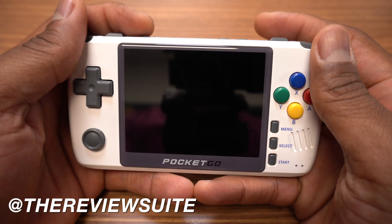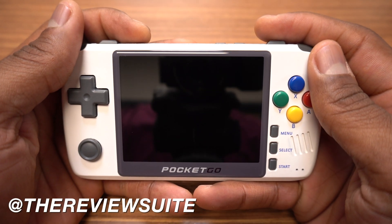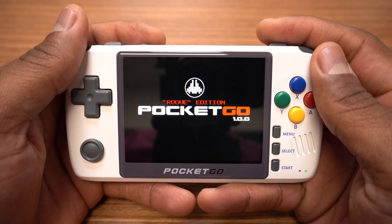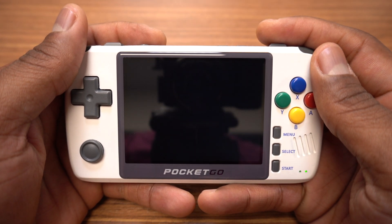How's it going everybody? I'm Jason with the Review Suite. In this video I'm going to show you how to install the Rogue software for the new Pocket Go. I'm also going to show you how to install updates and a few emulators.